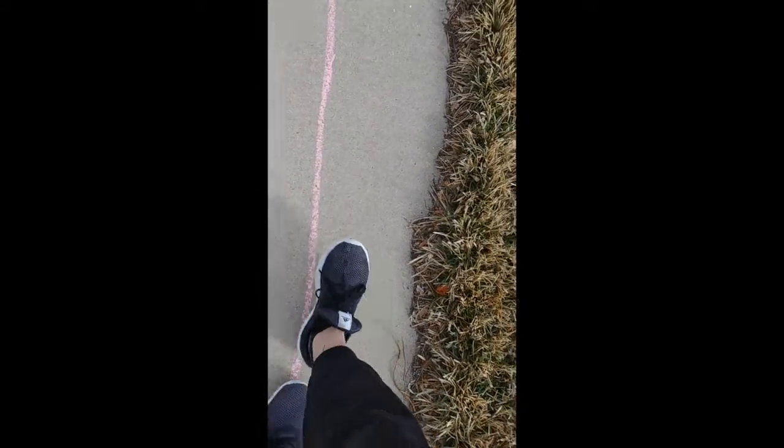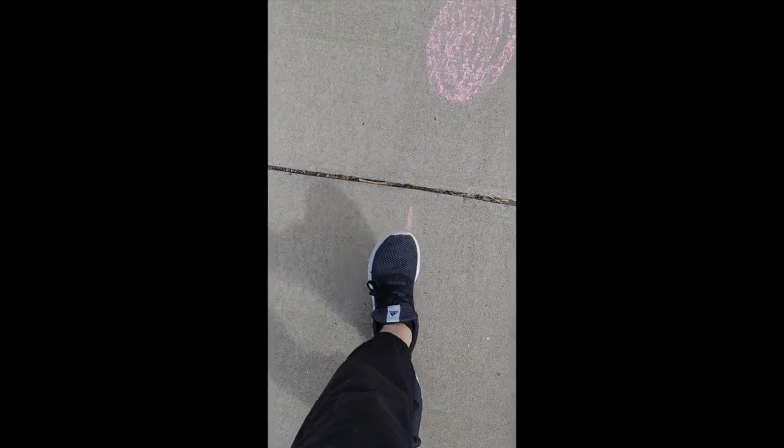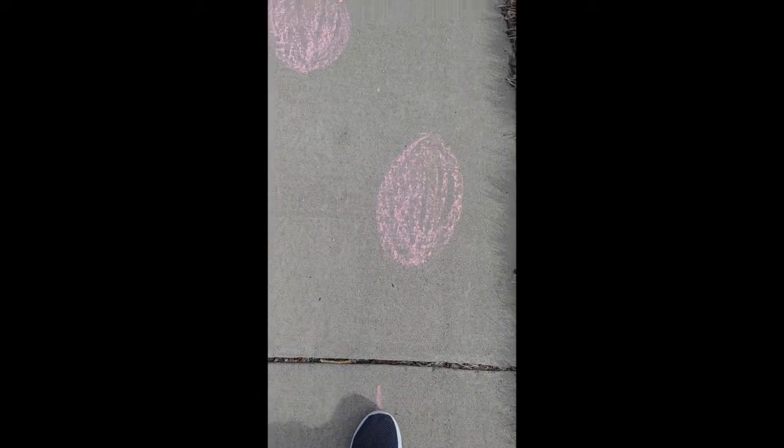Again, you could make the line bigger. You could change the colors of your sidewalk chalk. You could create one and your family could create one.